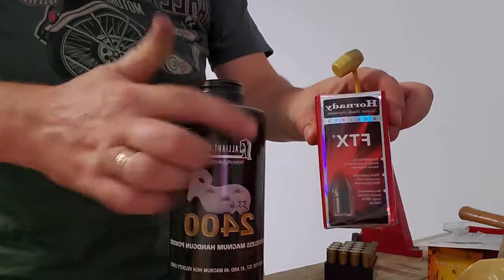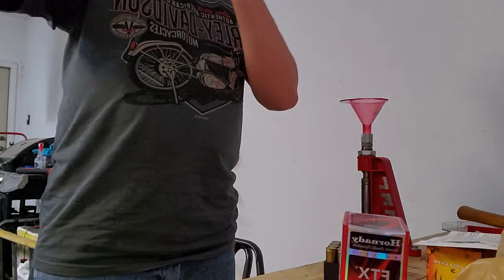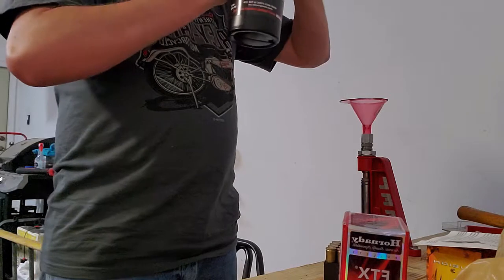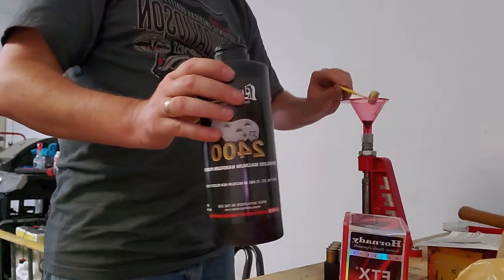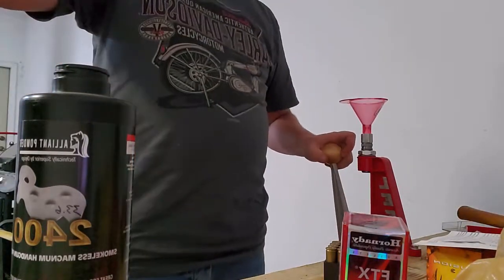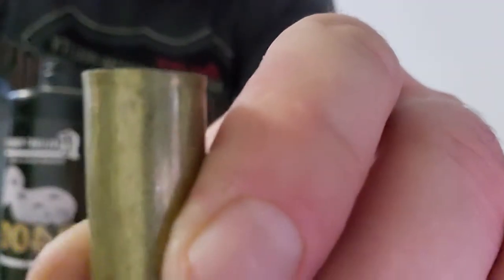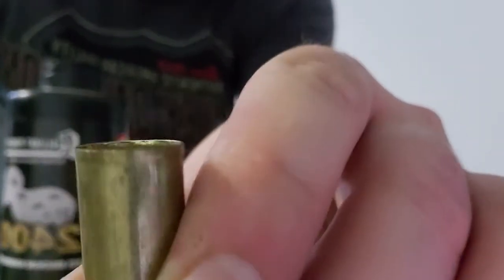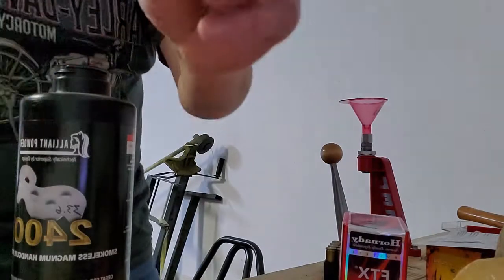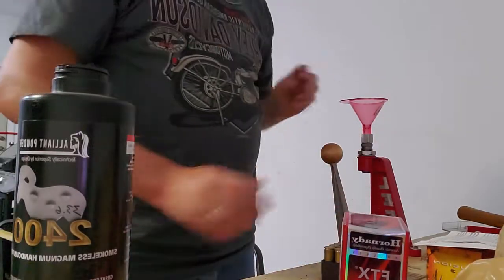That 300 grain FTX bullet — I'm not the biggest fan of the FTX bullets, but they do work. My only real gripe is they tend to not hold together very well, but they still get in there and do the job on deer. I've got one scoop of powder in there. You can see the expansion at the top of the case — see how it's kind of a bell around the edge. It also has powder in there and a primer, so we're just about halfway there. I'm going to set that up and keep doing the rest of these — expand it and load it.